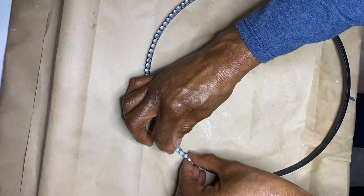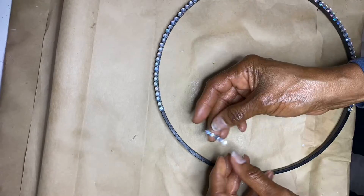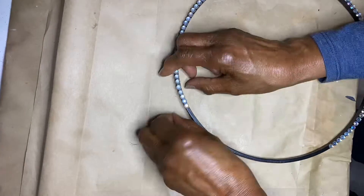Then I went into my stash. I have a box that has nothing but jewels in it that I've collected over the years — people have given me — and I applied the beautiful jewels all around the hoop.